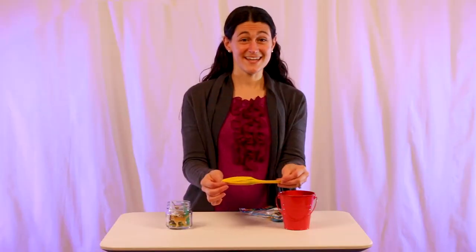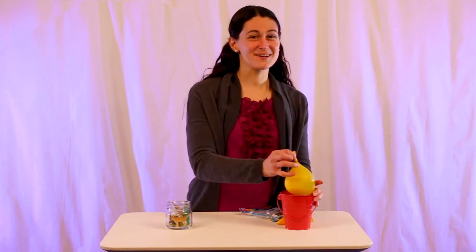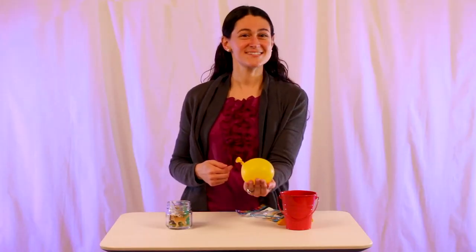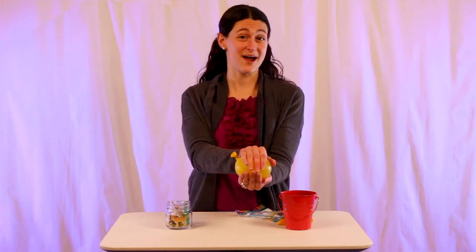Now we're going to take it to the sink and fill it up at the nozzle. I don't actually have a sink here, but it's okay because I filled this balloon up for us already. So you've got your balloon with the water and dinosaurs inside. The next step is you're going to stick this balloon in the freezer for 6 to 12 hours.